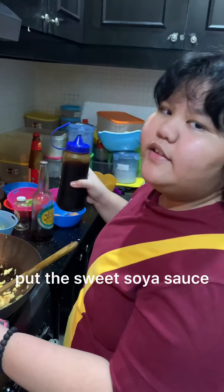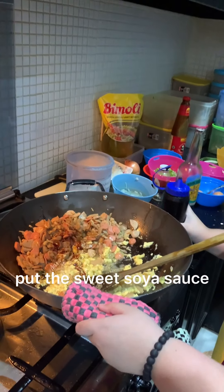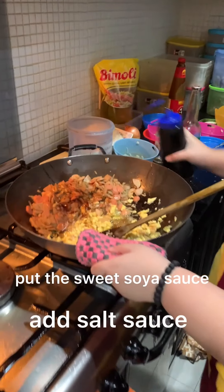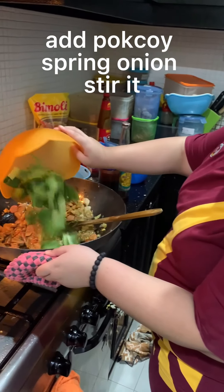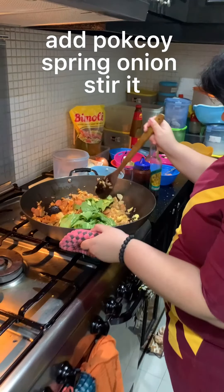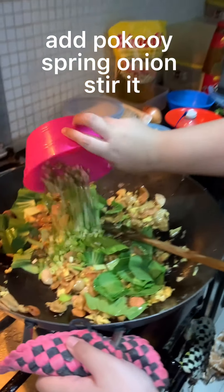Now add the sweet and salt, and stir it. Just add how much you like. And add the bok choy and add the spring onion.